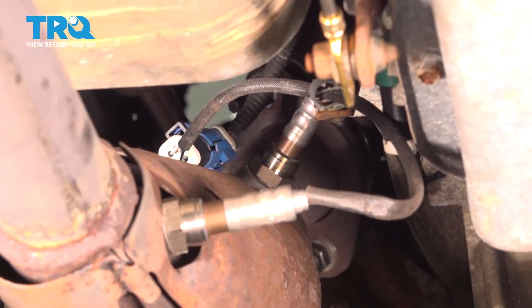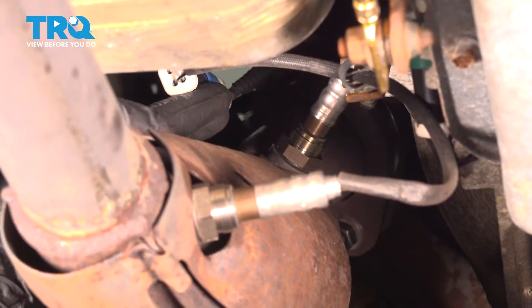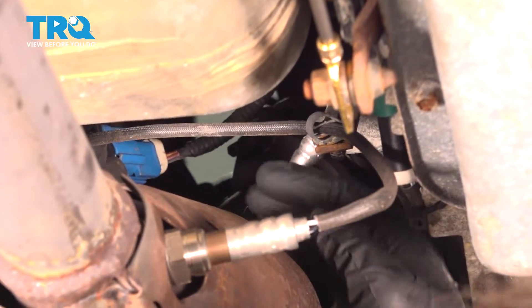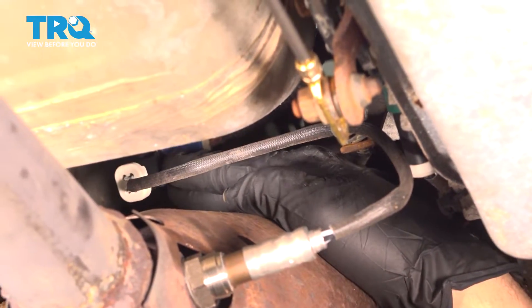Push that in the retainer. Now if that connector or the rest of the harness itself is still low, you want to go ahead and find some way to support that up top as well. Ours is hanging down a little bit, so we're just going to use a wire tie to anchor that up out of the way.